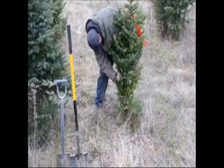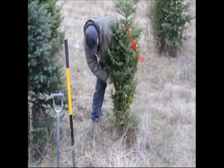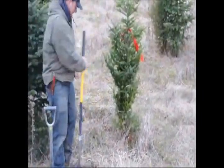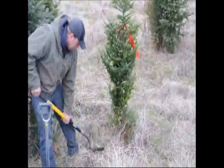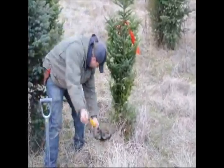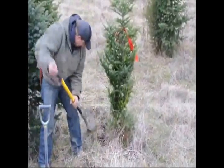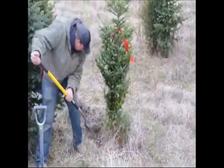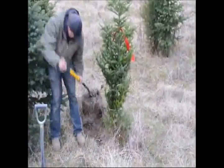onto the trunk of the tree and not onto the branch. The reason you want to do it onto the trunk is that when you tie up the branches and the string is tied to a branch, that branch will gain a memory of being twisted around the tree. So we tie it to the center of the tree to avoid making memories on branches.